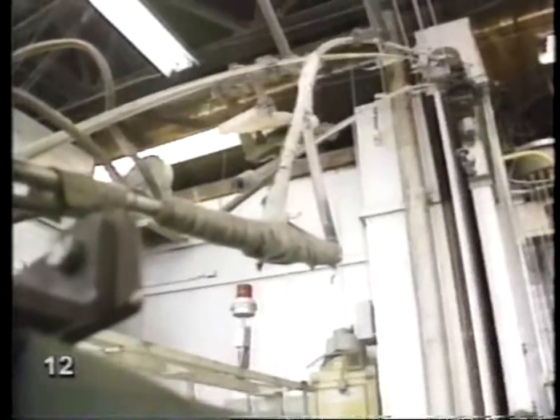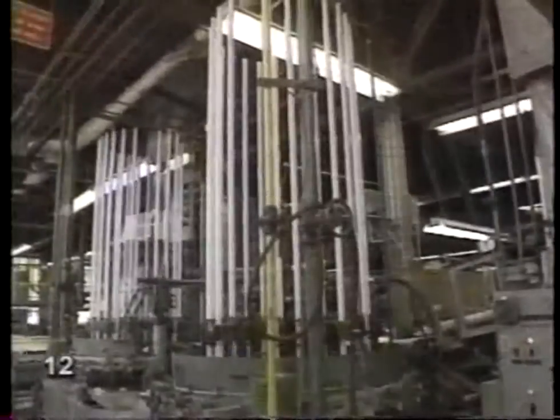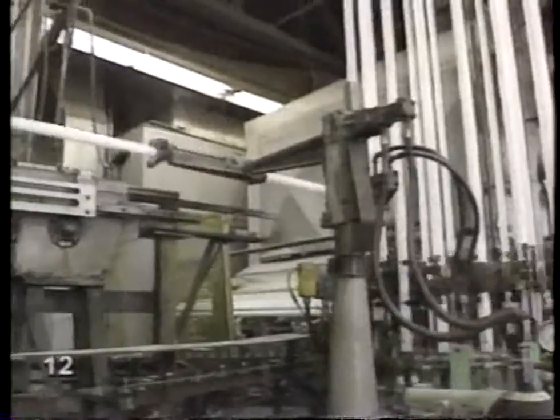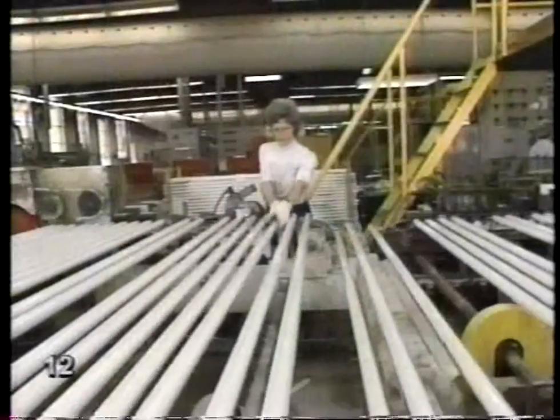To make the coating stick, the tubes are heated in a big oven. Then they're sealed at both ends. Each fluorescent is tested several times. Fluorescents burn brightly, but they don't give off much heat.